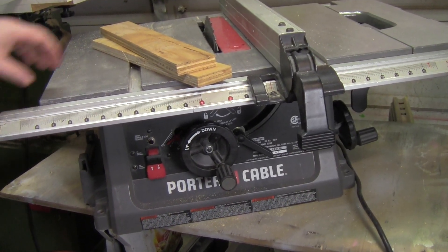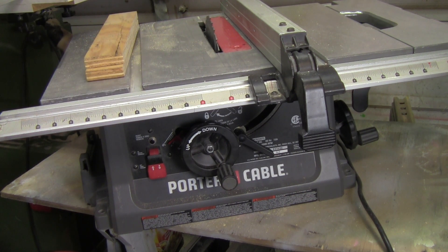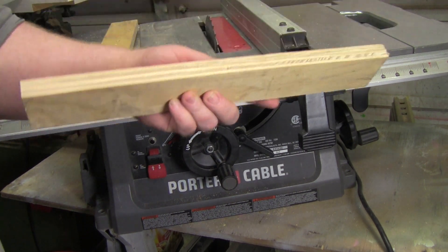It's a great running saw. If you're interested, hit me up — it's yours. I'm letting it go for $200 or best offer, and it's got a brand new blade on it, so the cuts are clean with no burns.